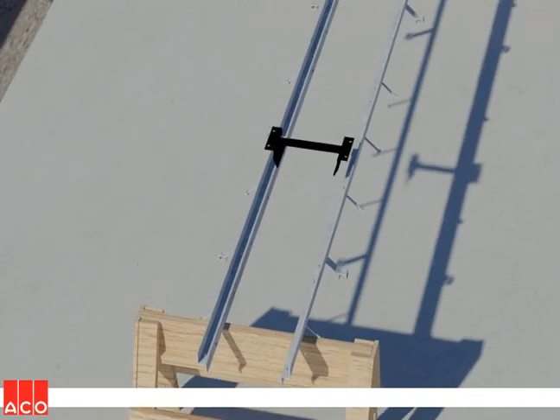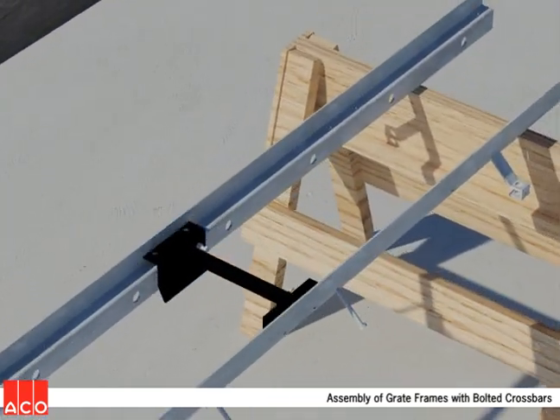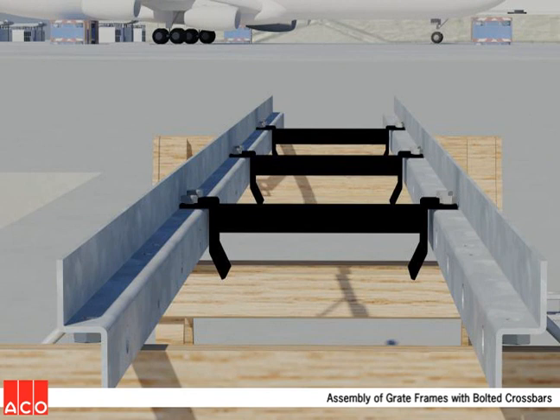Step 1 is to assemble the grate frames by joining the individual frame rails with a series of removable crossbars. Only three crossbars are required for a typical 20-foot length. A pair of sawhorses works quite well for this process.